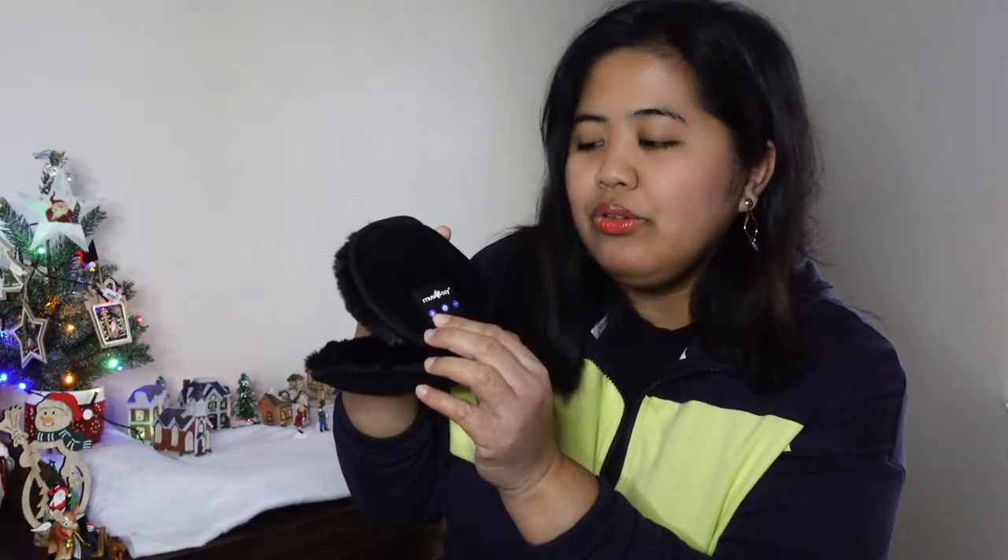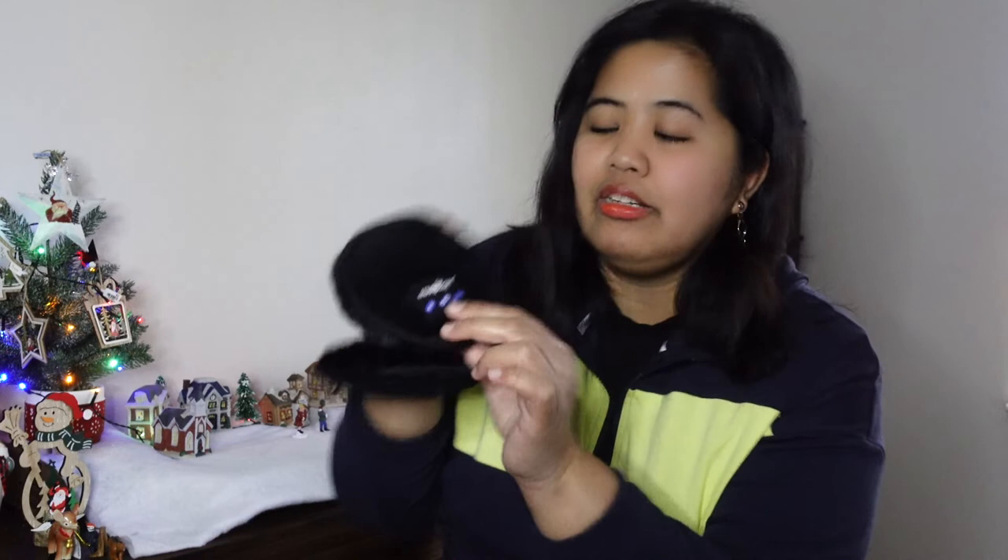This earmuff has a plus and minus — the plus makes the volume high and the minus makes it low. The center button is the on and off. When you turn it on, make sure your Bluetooth is on. This can be charged for one to two hours, and I will show you that later.